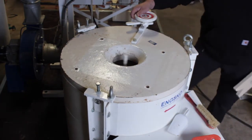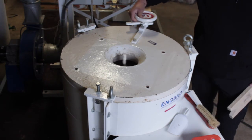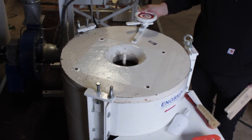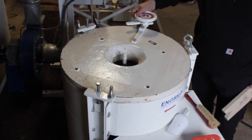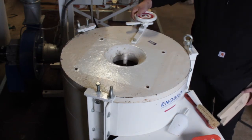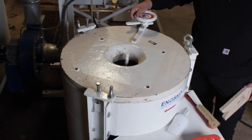Now the stone is running. First I will adjust the stone up until it's just slightly chopping. Then I will adjust it back down so it will let go.